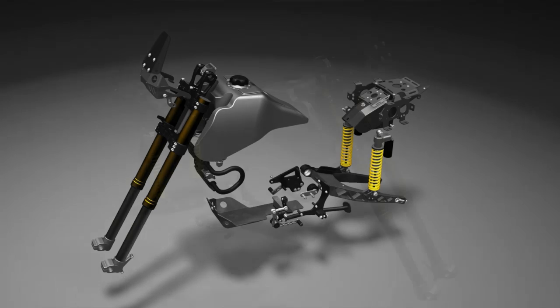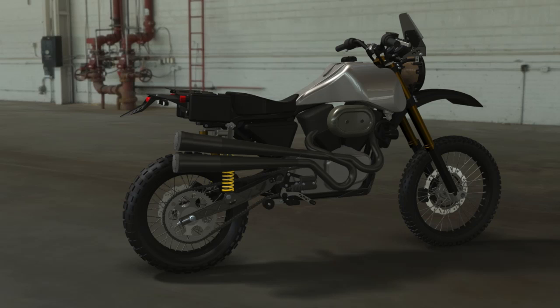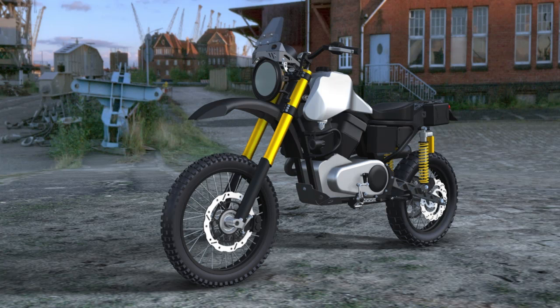I founded Carducci Dual Sport because I thought there was something missing in what I wanted in the market. I wanted to get back to something a little more elemental, a little more off-road focused, and so I decided to build this bike. We designed conversion components and a full conversion for converting a Harley-Davidson Sportster into an on-road, off-road dual sport motorcycle.